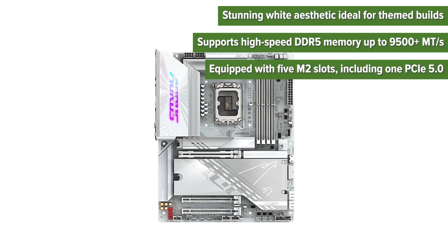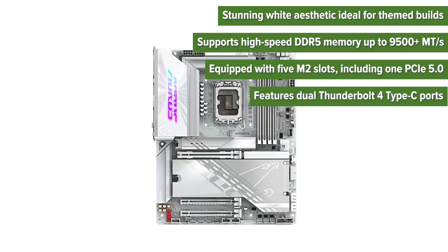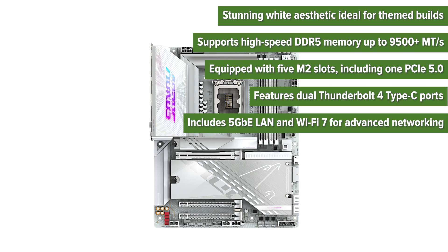It's equipped with five M.2 slots including one PCIe 5.0, features dual Thunderbolt 4 Type-C ports, and includes 5-gigabit Ethernet LAN and Wi-Fi 7 for advanced networking.